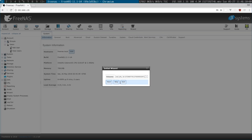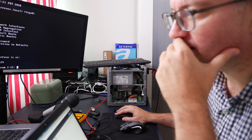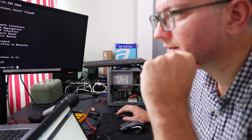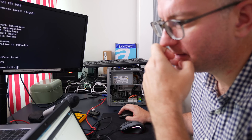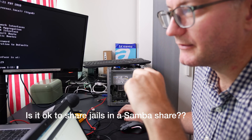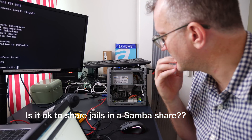Oh, it's found my volume - I'm liking this! Oh yeah, it's all here - it's all here! Do people put jails in their share? Can I view it? Great - I'm quite satisfied. I think I will stick with FreeNAS.